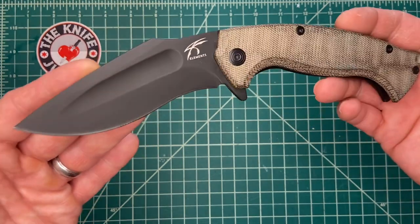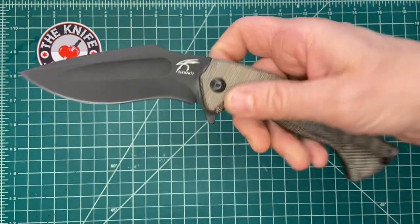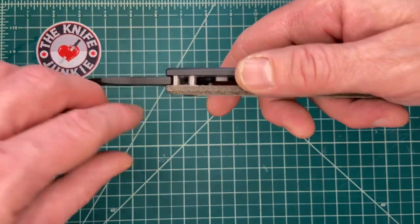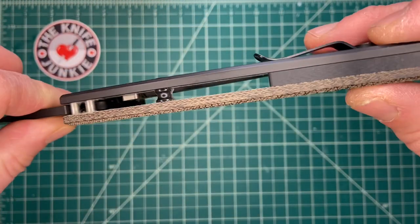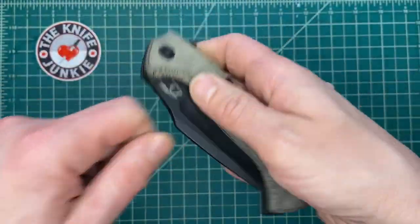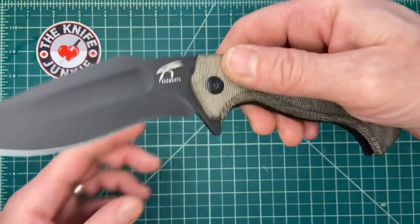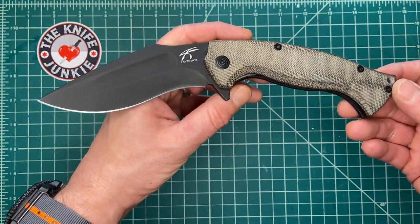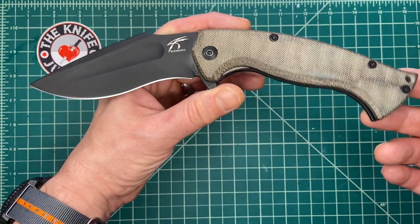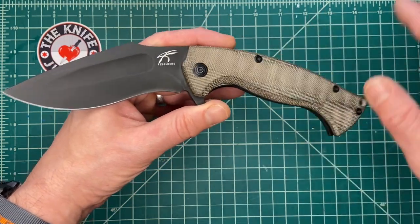Definitely a tactical style folding pocket knife. And it would be — it's extremely useful as an EDC. It's a large EDC, but it's thin enough, about a half inch thick, light enough, that it's easy to carry every day. You get a lot of capability with it. It looks like a fighting knife, and I sort of categorize it as such, and I like those kind of knives.